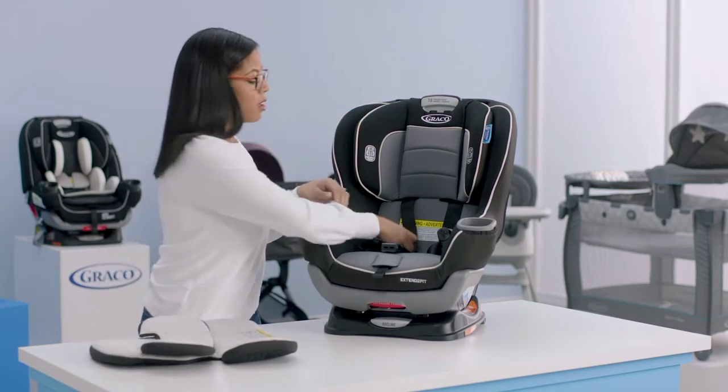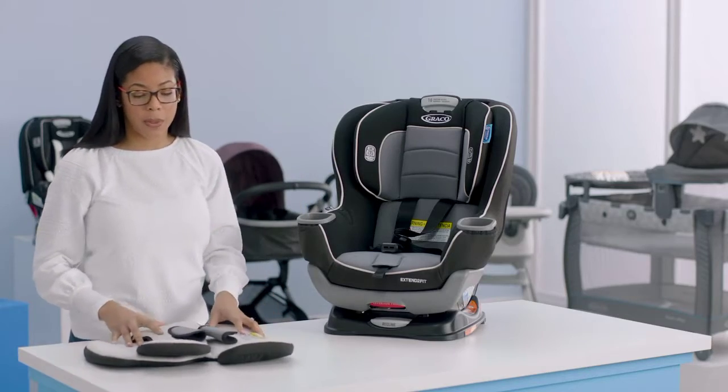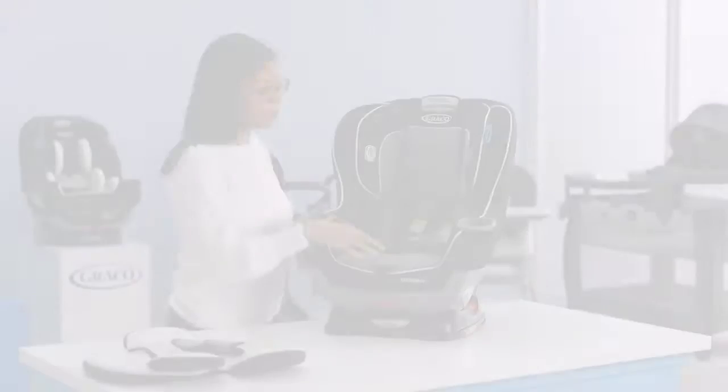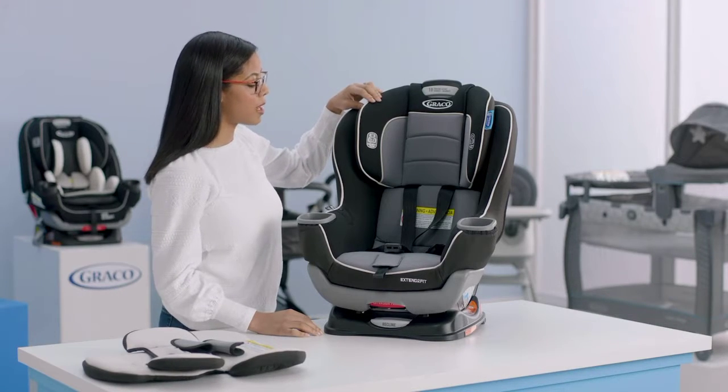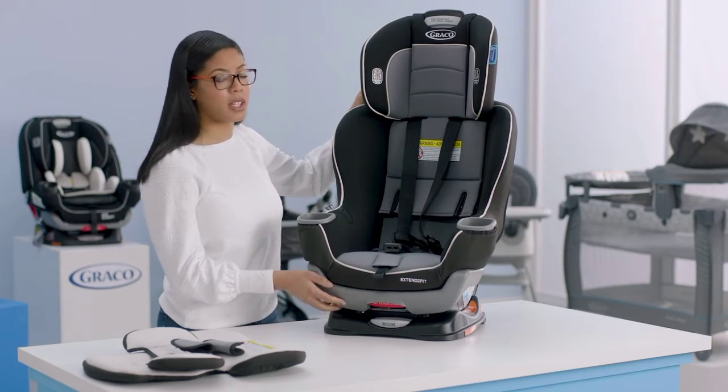That comes out nice and easy, and then we'll also take off the harness covers. Make sure you put these away in a safe place so you don't lose any of them. The next thing we're going to do is remove the headrest cover. I like to move the headrest up to have easier access to the elastic loops.